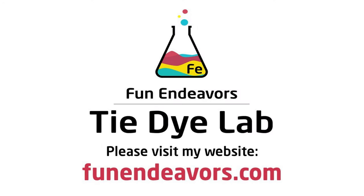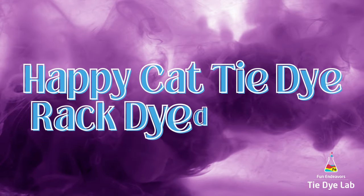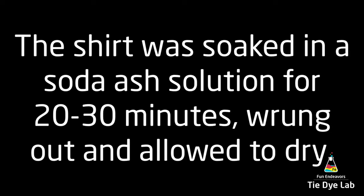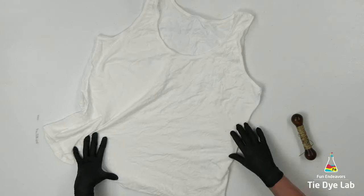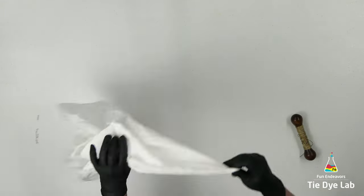Hi guys, it's Angie with Fun Endeavor's Tie-Dye Lab. Today I'm going to make a Happy Cat Tie-Dye Rack Dye Geode. I made a Muck Dye Geode shirt not too long ago using all the Happy Cat tie-dyes that I own, and it was a lot. Several viewers said they wondered what it would look like if it was rack dyed, so I thought, well, let's try that.